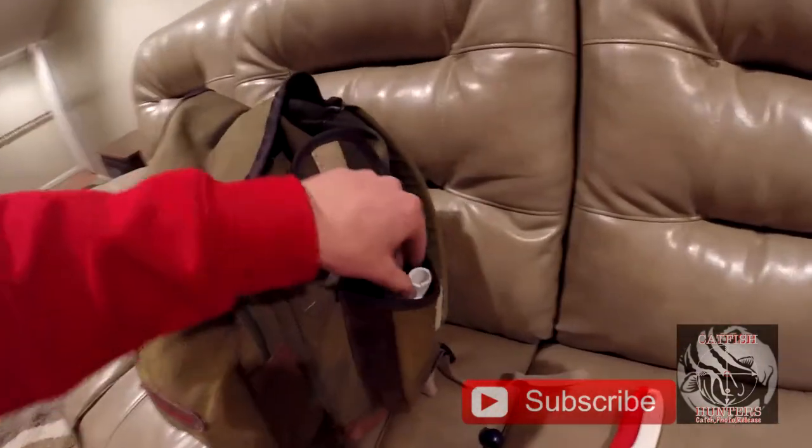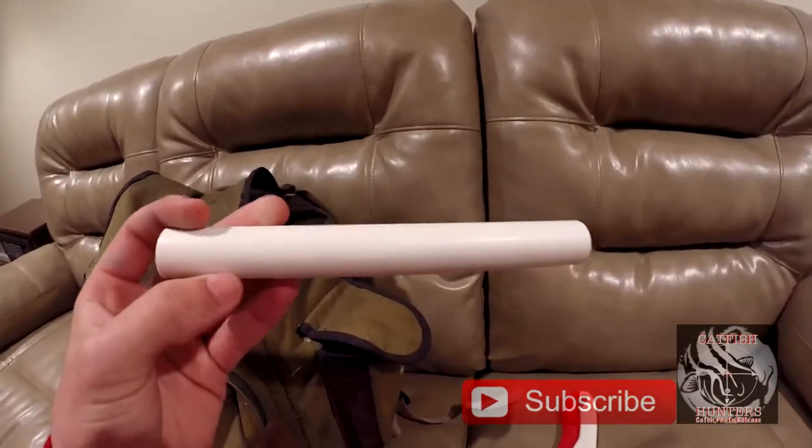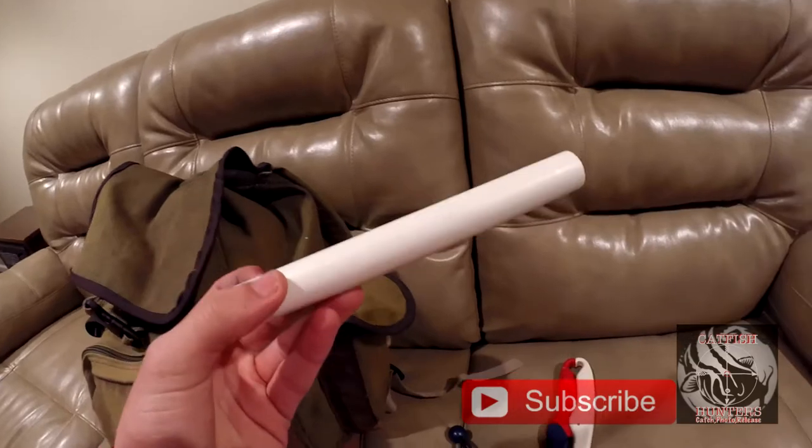Then we have PVC tubing and this is for getting out of snags — I'll explain this in another video. It's basically to help you get out of a snag; the only thing you're going to end up losing is your hook.